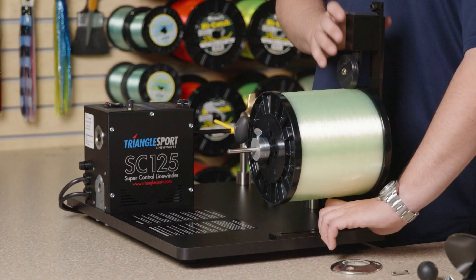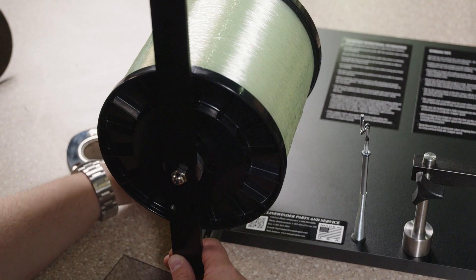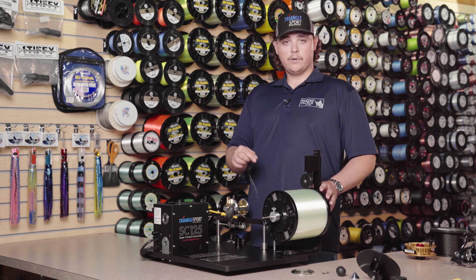Before we start spooling, we're going to move our bulk line holder so that the center of the spool is in line with the line guide on the machine. Once it's in position, you're going to want to tighten it down so nothing moves while you're spooling the reel.